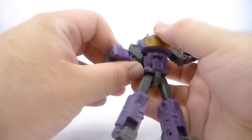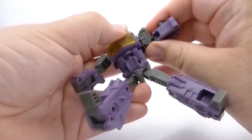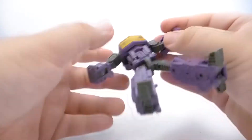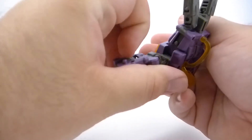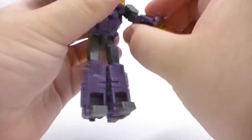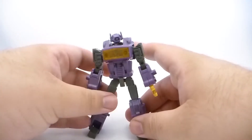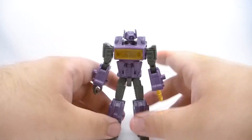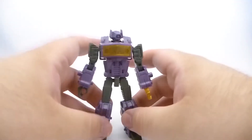Take his chest piece and fold it down — it reveals his tiny little head. Then move his arms up, and lastly flip out his hands. Some of the tolerances on this thing are very unforgiving. There we go — now we have the little scout-sized Shockwave, aka X-Ray.